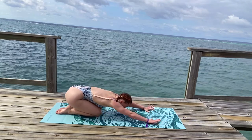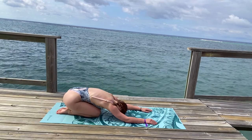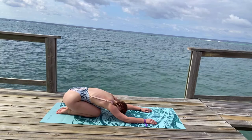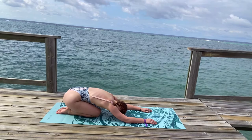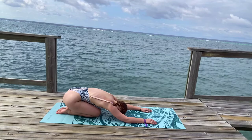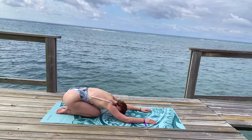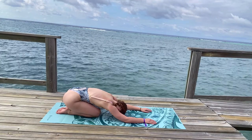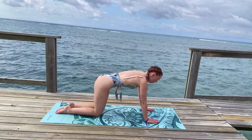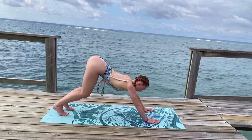Continue to breathe through your nose. Inhaling deeply all the way down to your belly, your lungs, and exhaling through your nose slowly and evenly, emptying out all the oxygen from your body. On your next inhale, once again roll up into a tabletop position. Press into your fingertips, tuck your toes. Exhale, press back into a downward-facing dog.